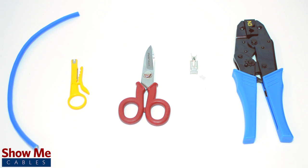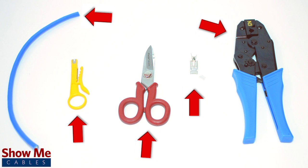For this installation you will need CAT6A or CAT7 cable, a strip tool, scissors, the shielded connector, and a crimp tool.